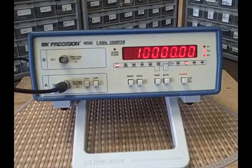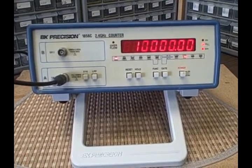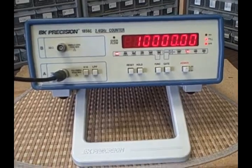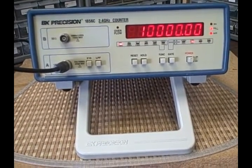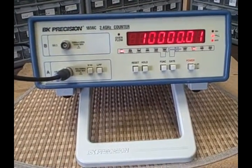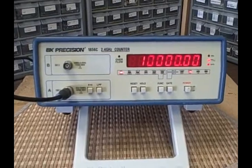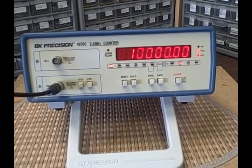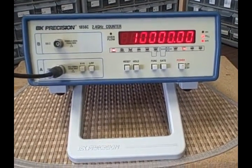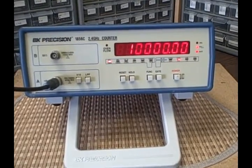This is Bruce at Colorado Mountain Labs. Today I have a B&K Precision 1856C — a 5 Hz to 2.4 GHz frequency counter. It measures that range across two inputs: the A input reads from 5 Hz to 100 MHz, and the B input measures from 50 MHz to 2.4 GHz. The unit also measures period from 5 Hz to 2 MHz, and it will totalize an input — counting pulses, which might be used for timing between events.